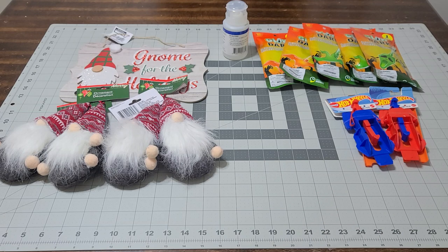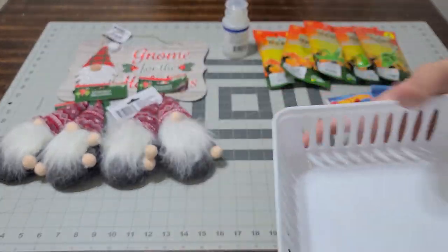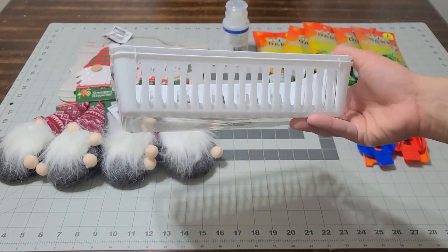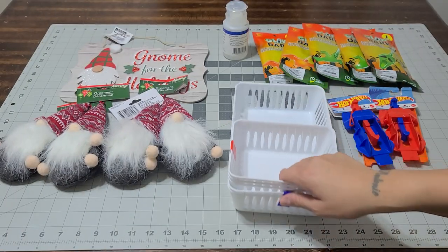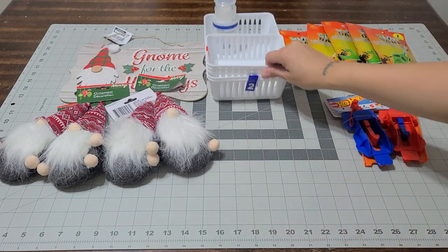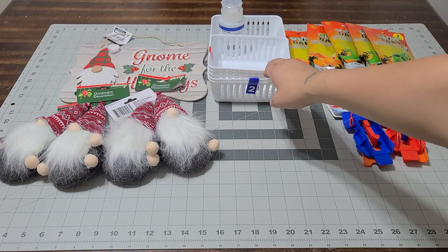I also picked up some baskets which I needed for my pantry. You get two for a dollar, and they're a great size. They come in different colors, and I also picked up the little ones that are three for a dollar. These little baskets actually hold a ton of items.